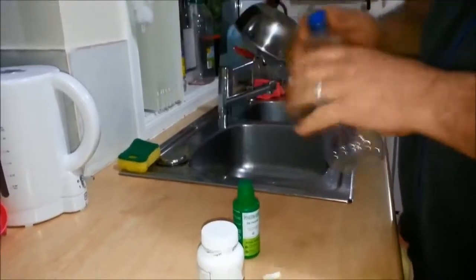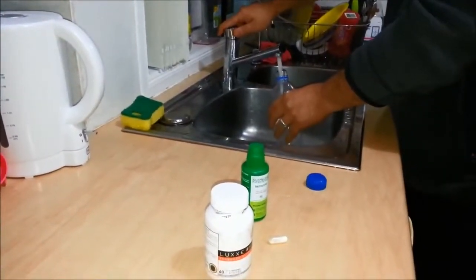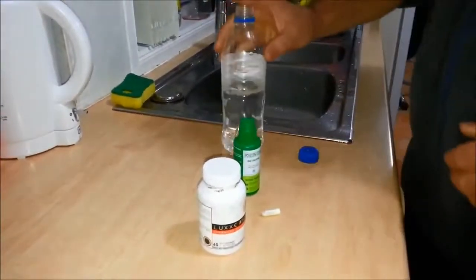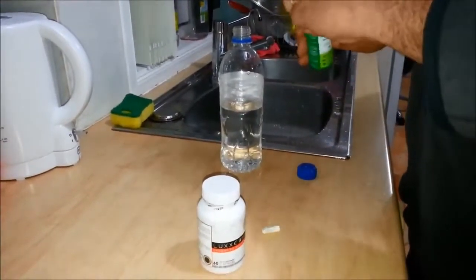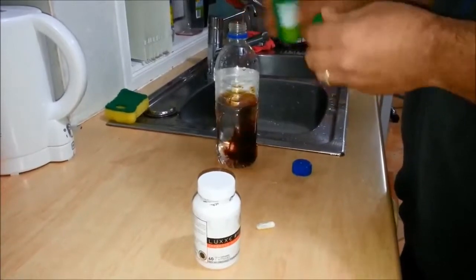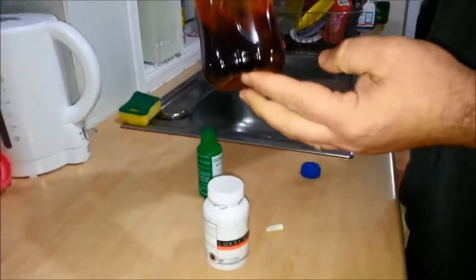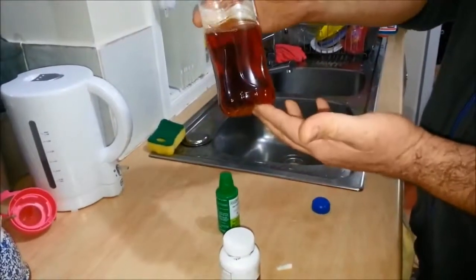Just grab yourself a bottle, place normal tap water in it, then add betadine — we're going to use that as a body toxin. We don't need too much of that; that's plenty. As you can see, it's all swirling around in there. Mix it around — same as body toxins.